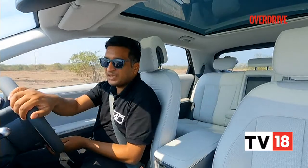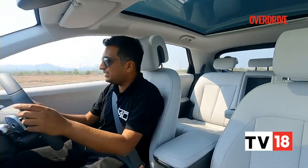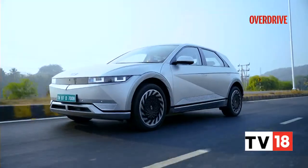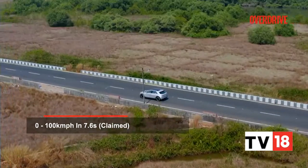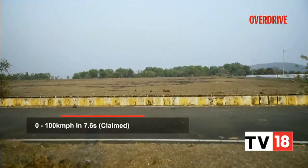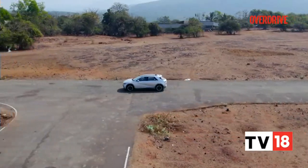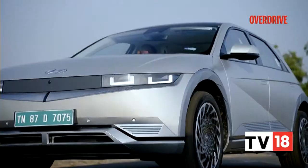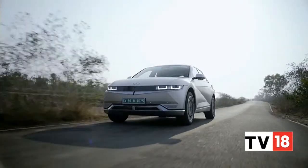Another great trait is that even at very high speeds — where you'd usually expect EVs to dial down their performance — the Ioniq 5 doesn't. Even at 80 or 100km/h, if you want to overtake, it still has enough performance on tap without any dip. In that sense, the performance matches the price and you'll never feel outgunned by anything on the road.